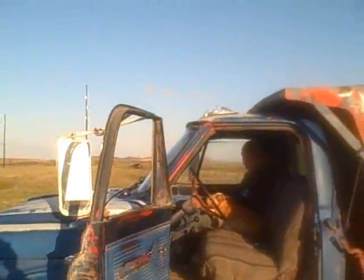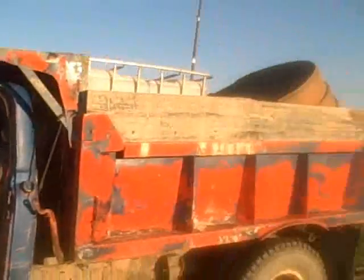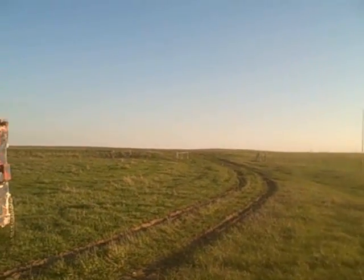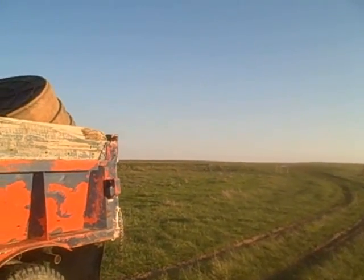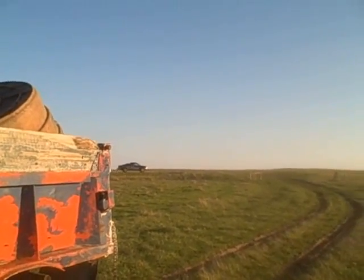Here we are. Oh, there comes Dad. We'll figure out where to put this water tank, get it dropped off and get that taken care of. Let's do it — let's go, get it done.